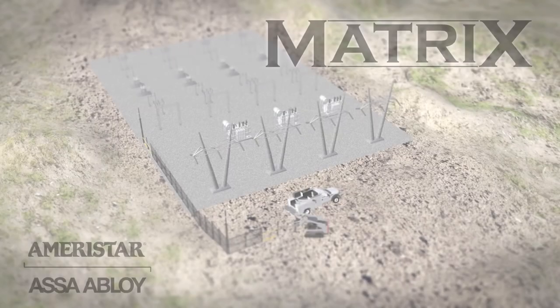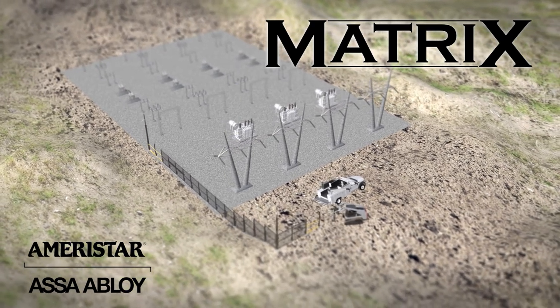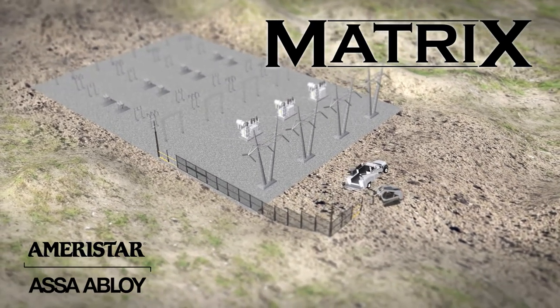The Matrix Perimeter Enclosure Grid: expandable, layered security that meets and exceeds your site-specific requirements.